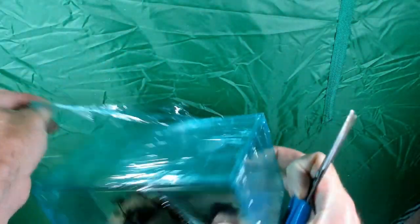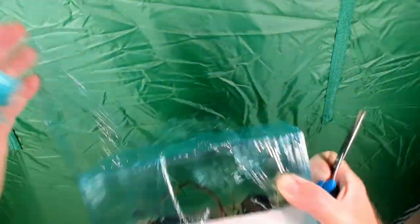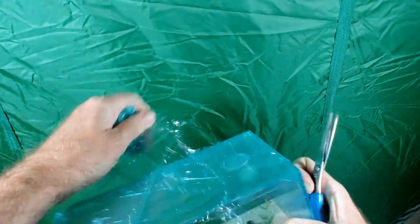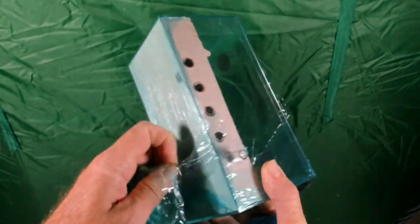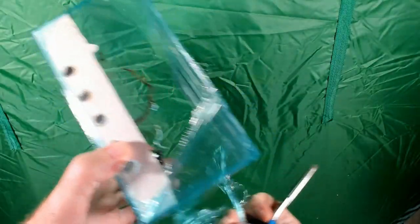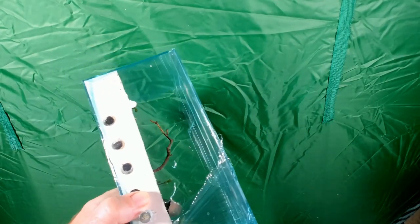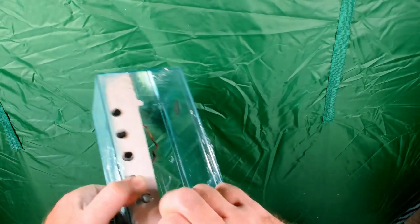Let me know down in the comments if you've had a mini labyrinth and if you like it. I do have a regular labyrinth that I've got my carpenter ants in — you can check those videos out in my playlist on my home page. You can see the carpenter ants filled that labyrinth up pretty quickly.